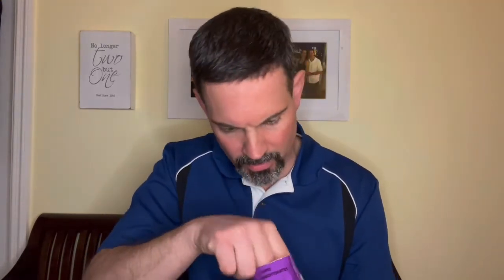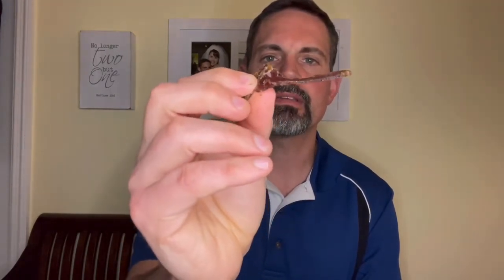Opens real nicely. Good amount there in the bag — smells meaty. There's a look inside the bag. You can see, even just in the bag, how pretty that looks — all the nice marbling. Holding it up to the light you should be able to see it's got a really nice color to it, you can see the red there. Pretty thin, like I said.